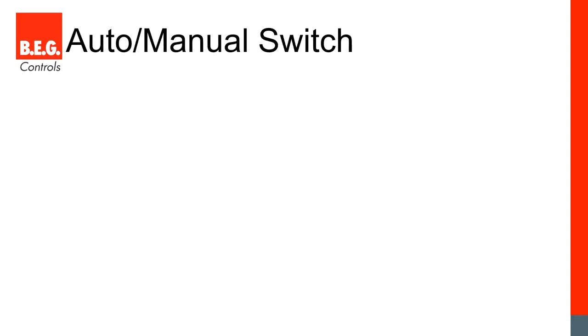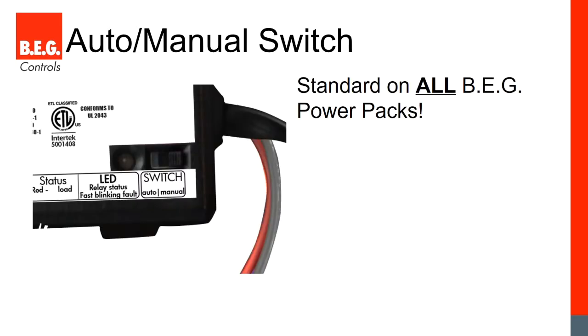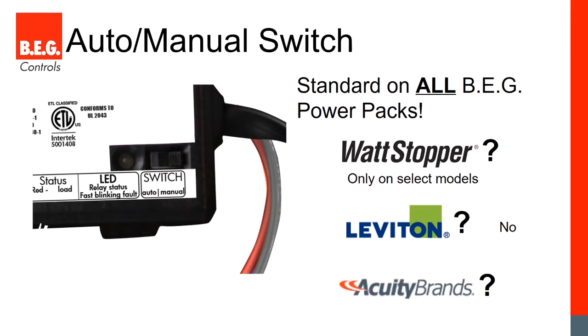Now let's talk about vacancy sensors. BEG has added a feature called auto-manual switch. An occupancy sensor automatically turns lights on when you walk in; a vacancy sensor requires you to manually turn them on via a button or switch, increasing energy savings and complying with energy codes. We've simply added a switch on the front of our power pack to toggle between automatic and manual mode. Only a few competitors have this; most have separate models for each function. With BEG, any low voltage sensor can be a vacancy or occupancy sensor at any time just by flipping this switch.